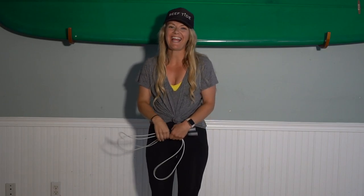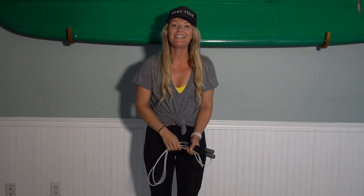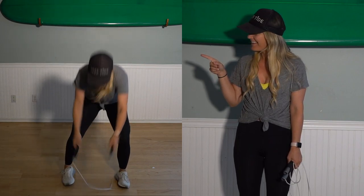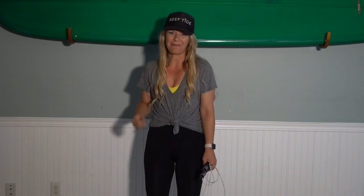Hey guys! Carly here, and today I have a super fun jump rope trick that I'm going to teach you called the caboose — just like this. Basically, if you can bend down, touch your toes, and jump backwards, you got this. Grab your rope and come join me.